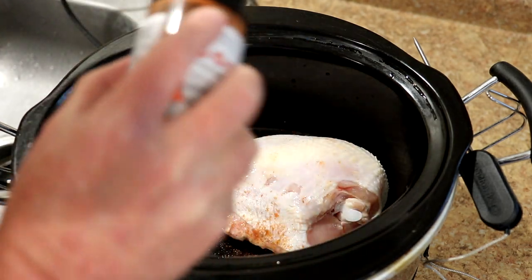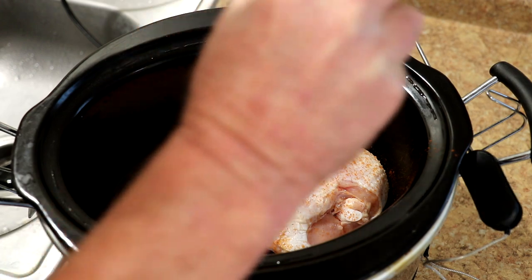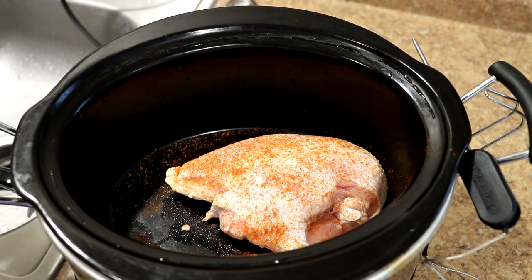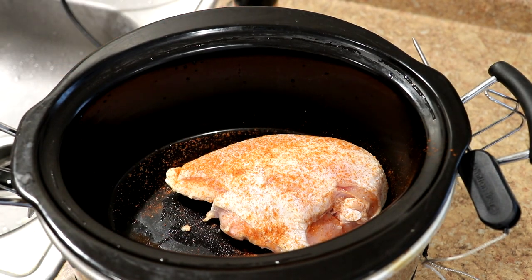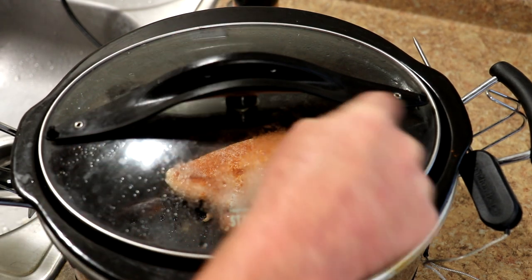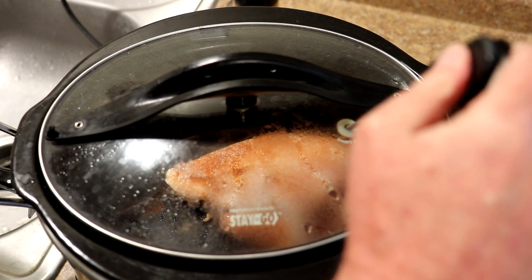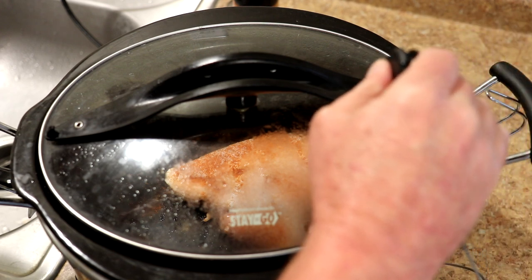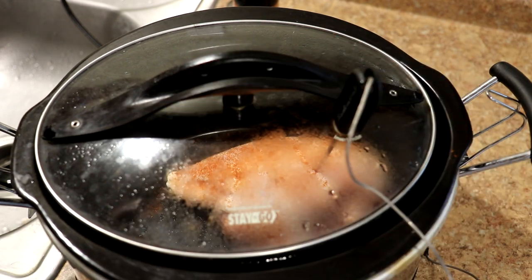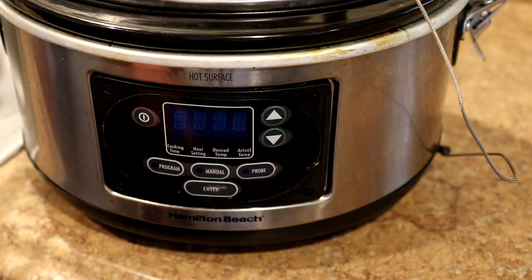My crock pot has a temperature probe, so I'm going to use it on this. If your pot doesn't have a probe, I'll just tell you how long it took. We'll get the lid on there — you can see that it has a hole right there. The probe just plugs into the side of the pot, and I'll try to get it right to the thick part of the chicken breast.